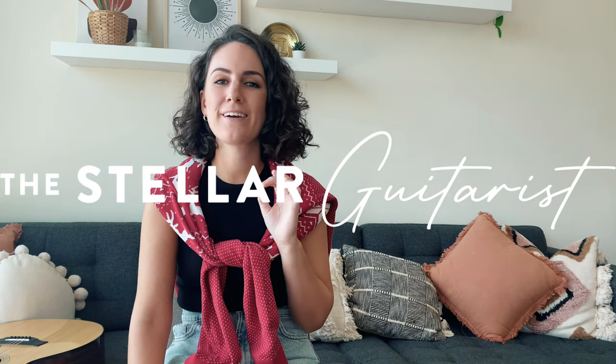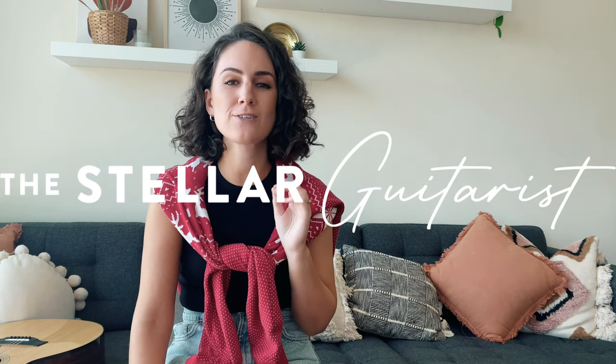Hey Stella guitarists, it's Amber here and welcome to another Christmas song tutorial for the guitar. In today's lesson, I'm going to be teaching you how to play Taylor Swift's version of Santa Baby. If this is something that you'd like to learn, then stick around and let's learn the chords.